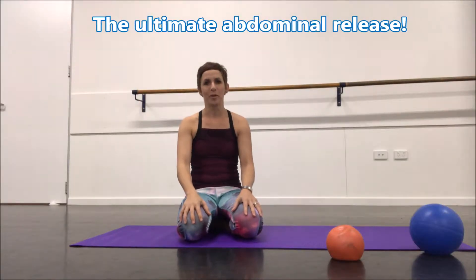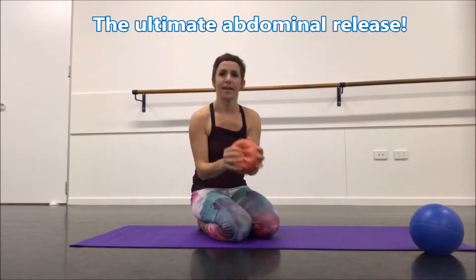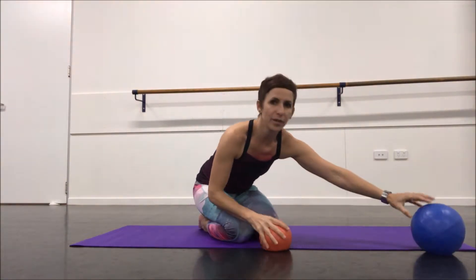Hey and welcome to Mobility Monday again. The piece of equipment we're going to use today is a large ball. You might use the large over ball, but I've got a smaller variation here which is the chi ball. We're going to be using these like small, firmer balls to do fascial release and tissue stimulation.